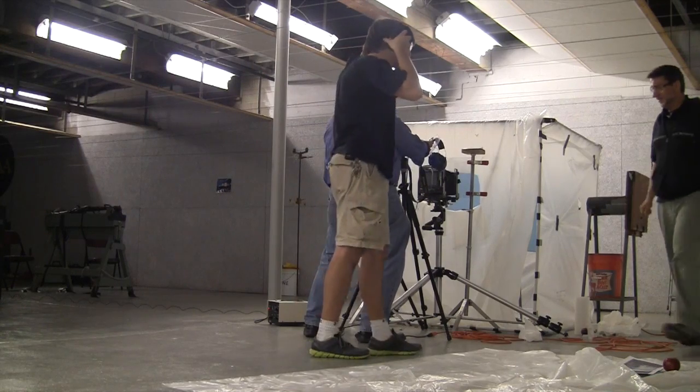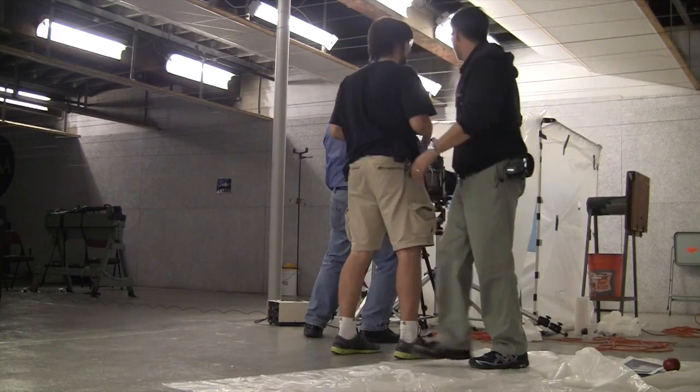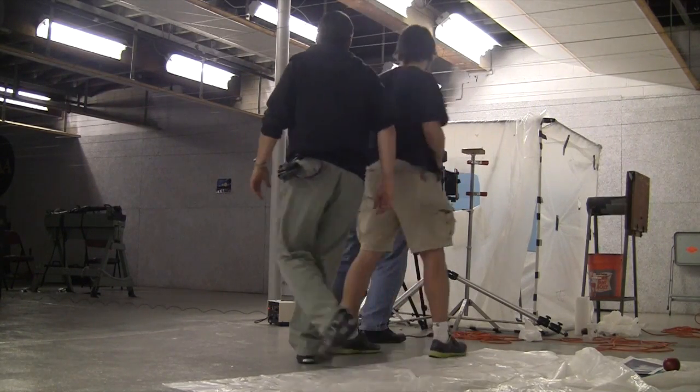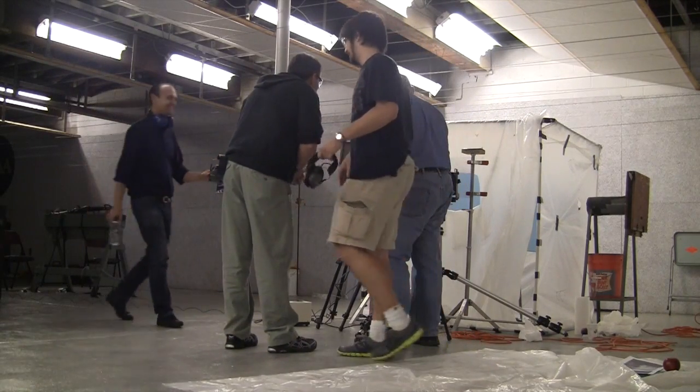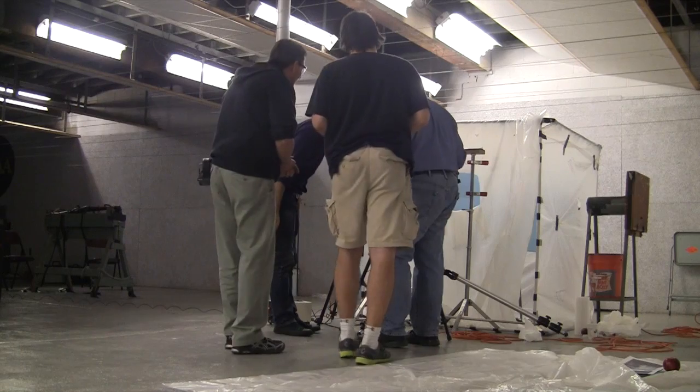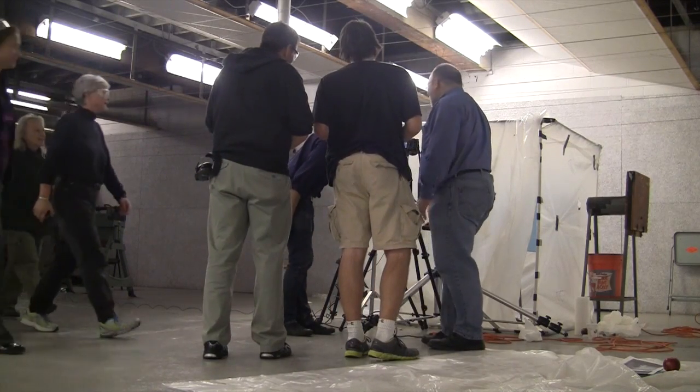Oh, wow! Look at that! There's no more. One hour clock.